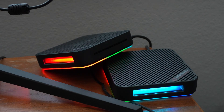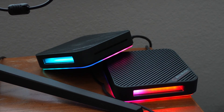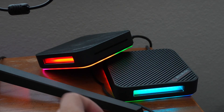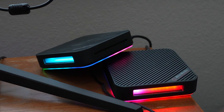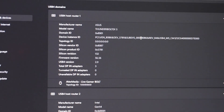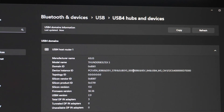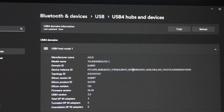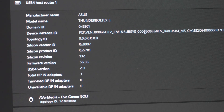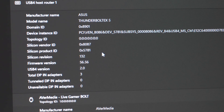To verify everything works, I installed two Thunderbolt 4K60 capture cards — AVerMedia Live Gamer Bolts — which require Thunderbolt or USB4 to even turn on. The RGB confirms they're fully connected and working. In Windows 11, to see Thunderbolt devices, go into Task Manager and search USB4 hubs and devices. There you can see the Asus Thunderbolt EX5, and one of the Live Gamer Bolts connected via the Thunderbolt 5 card.